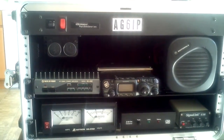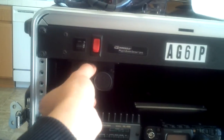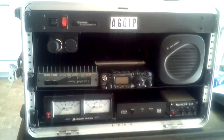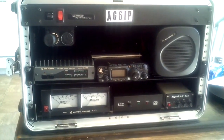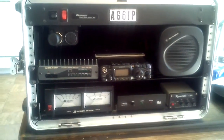I also installed a dual cigarette lighter port. In the back, which you don't see in the video right now, there's a Rig Runner 4005 hooking everything up to the power supply DC-wise.